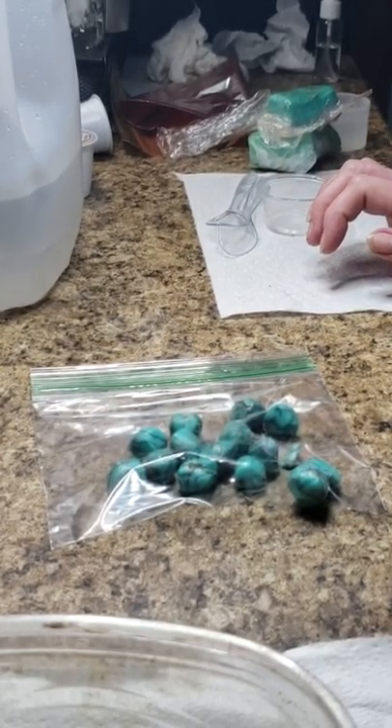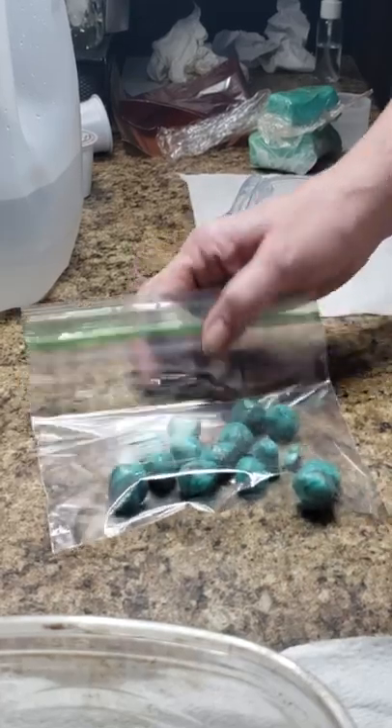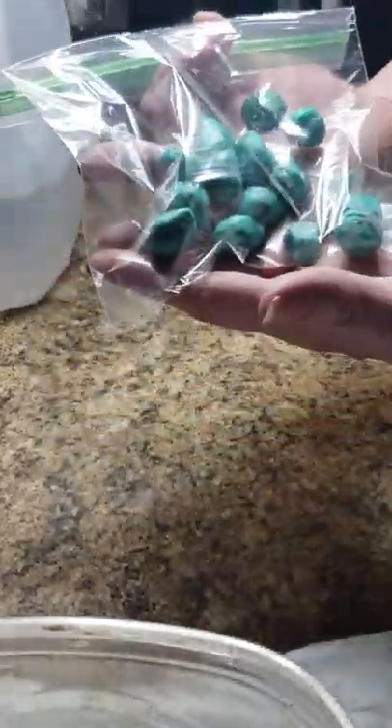Hey everyone, it's Jacinda. I wanted to show you how I made these turquoise stone looking pieces out of soap dough.